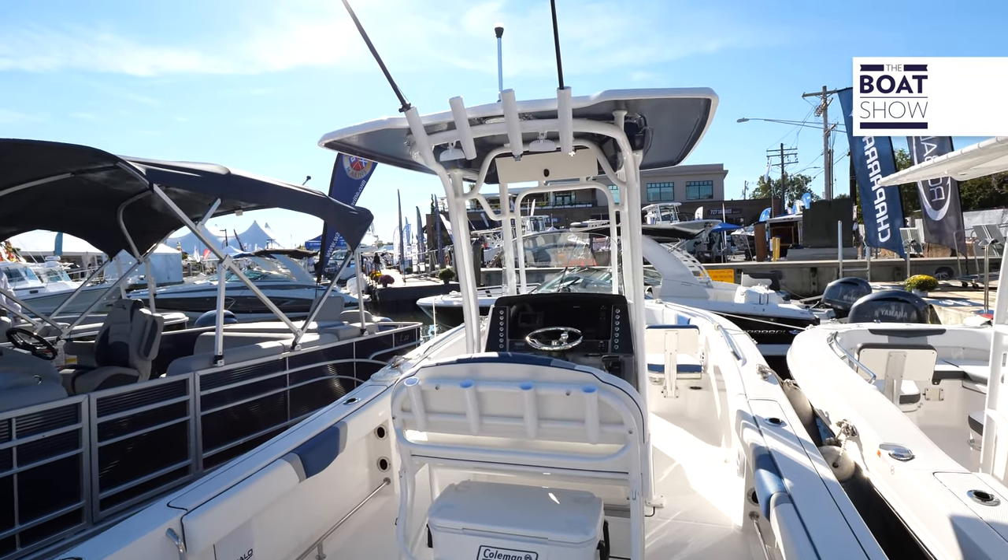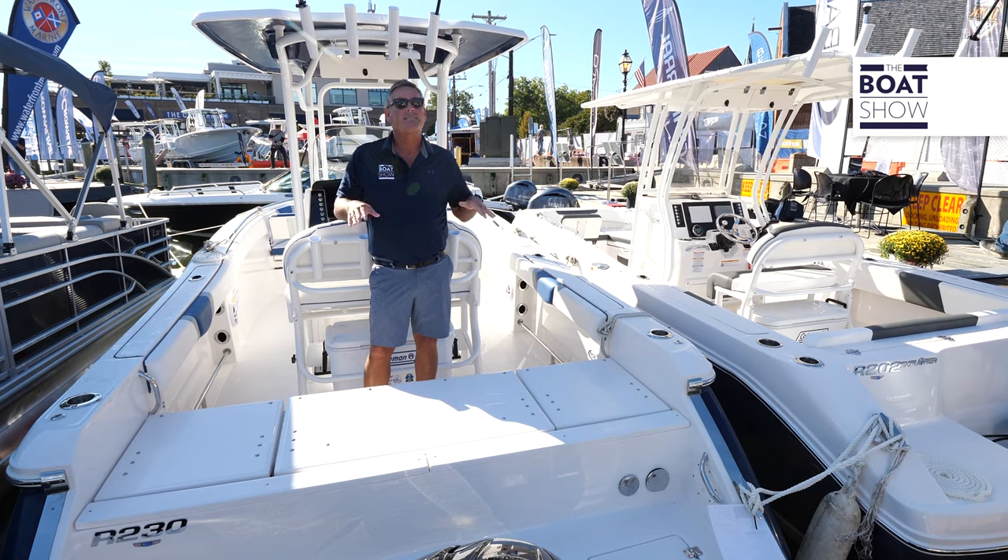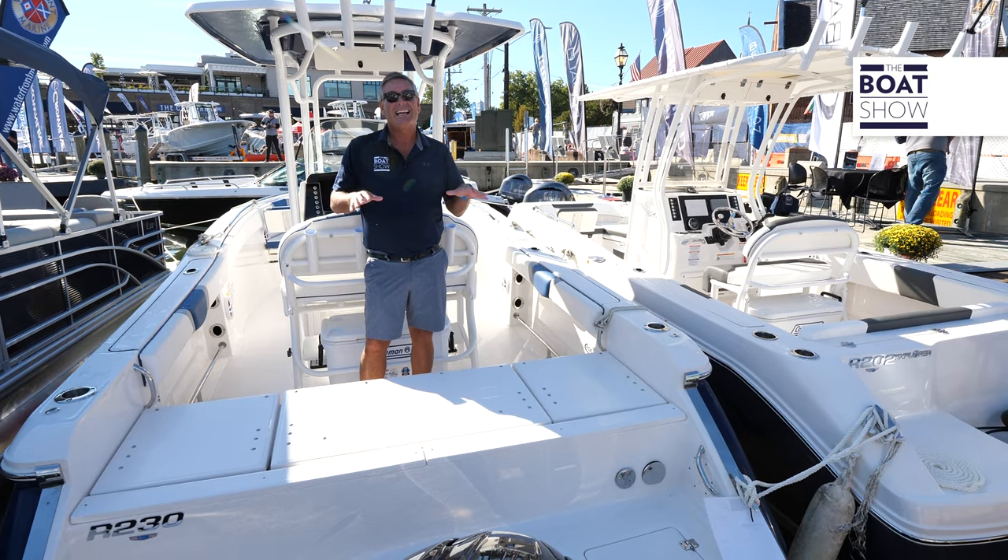The first thing you should know about this boat: upfront pricing. You can go online and you're going to pay this price no matter where you pick up this boat. Absolutely phenomenal.